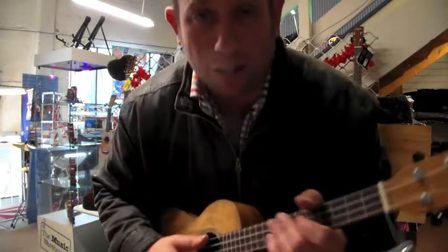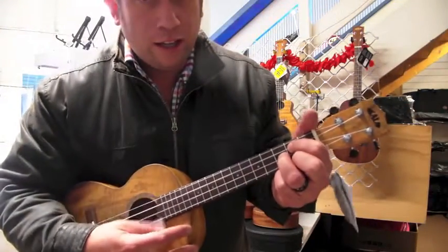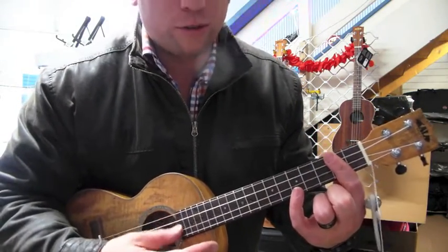I like to use this when I play Slip Sliding Away by Paul Simon. Now it goes somewhere like this. It's a G chord, E minor, C, and D. Those are the four chords.